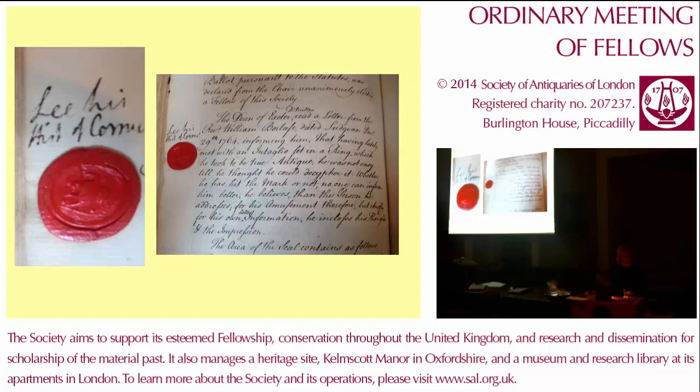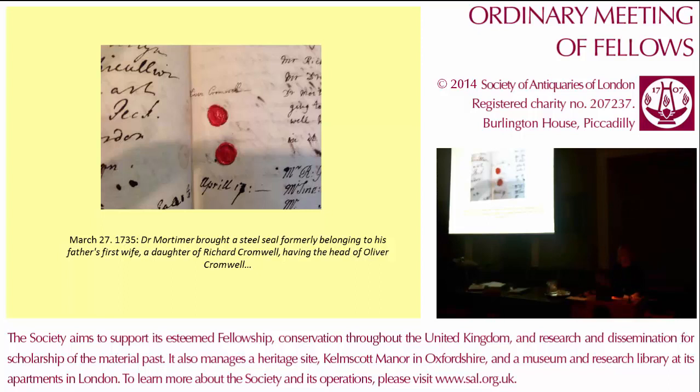Some entries are especially brief or tantalising. For example, I quote: 'Old deeds relating to many of these seals are in the possession of our worthy member, Mr Thomas Martin' — and nothing further on that. Initially my brief had been to photograph and record all the pictorial materials in the minute books — that is, the seal impressions and pen and ink drawings affixed to the pages. Early on, however, it became clear that the large number of textual references to seals could reveal a treasure trove of extra information. Despite the extended timeline that this would result in, we agreed that the resource should be fully exploited and these references were included in full.